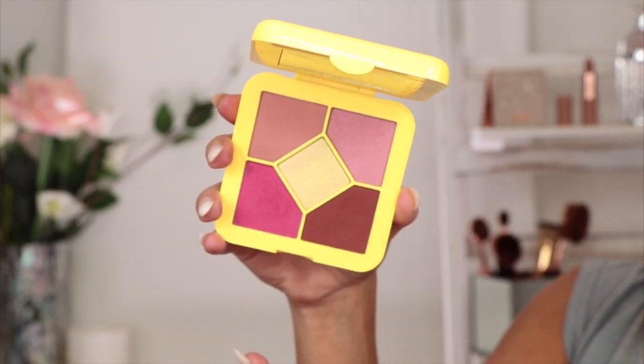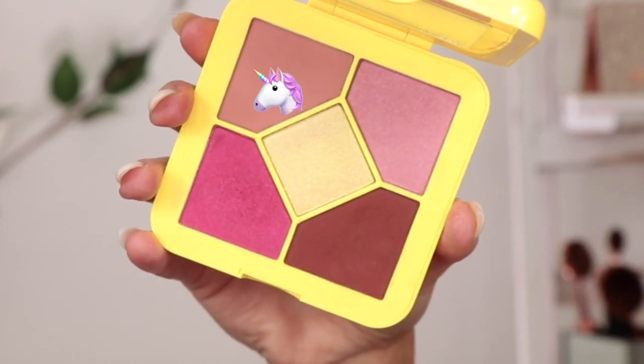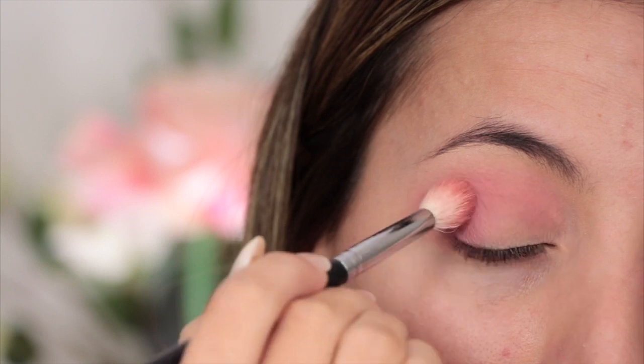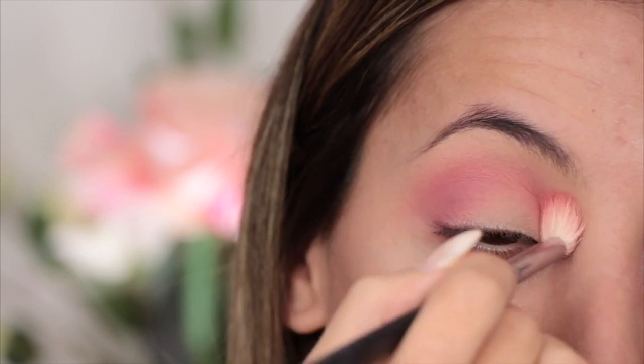The first shade I'm going to go in with is called Pink Jelly — it's a rose pink velvet matte shade. I'm going to use this as my transition shade using my Morphe M518 brush, working it in using circular motions on the outer corner and then buffing it into the inner part of my crease, because I really want to see that pink pop through.